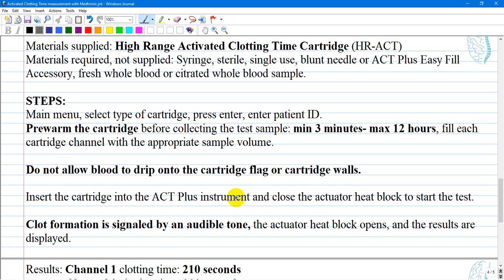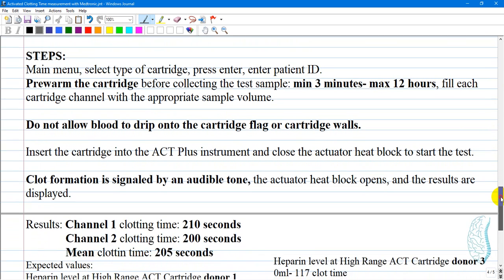Insert the cartridge into the ACT Plus instrument and close the actuator head block to start the test. Clot formation is signaled by an audible tone. The actuator head block opens and the results are displayed in seconds.